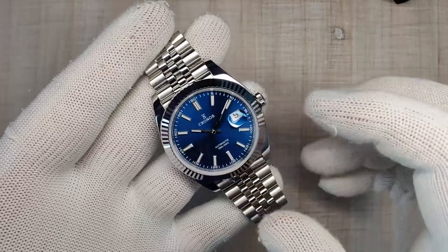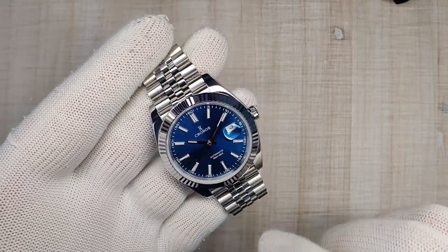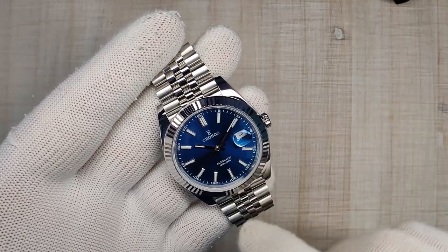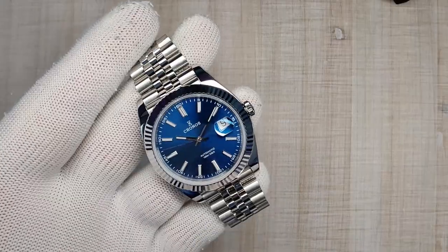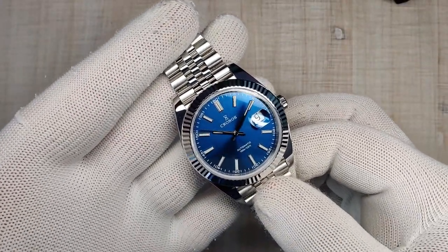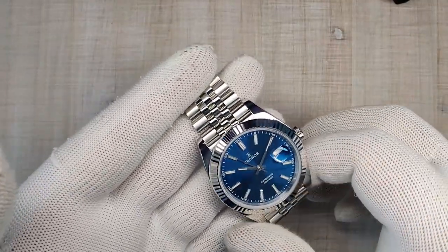A huge thank you goes out to Mr. Elwood. I just reviewed his Herodland a little while back, and I also got another Kronos and a Matic coming up, so keep an eye out for those. The retail price for this watch is about $260, though there seems to always be a coupon available or a sale right around the corner.